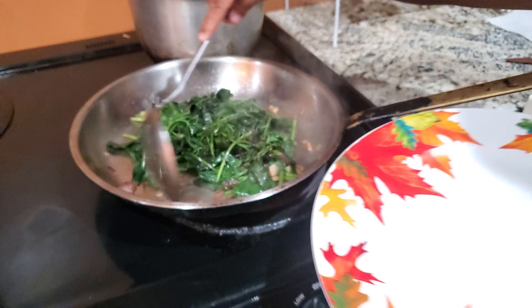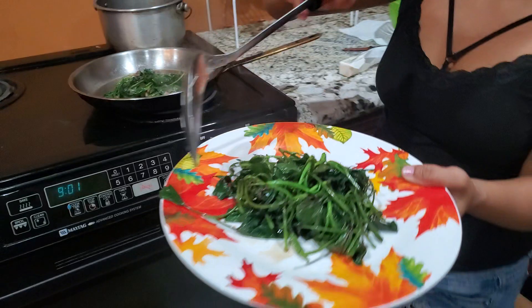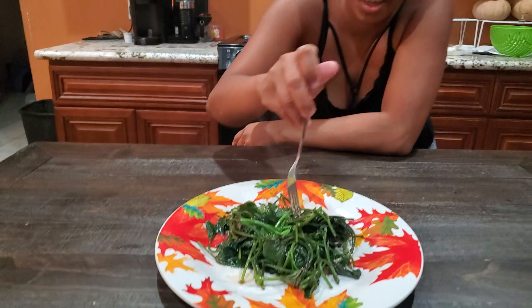Now I'm going to put it in my plate and it's time to eat. Here you go — our sweet potato tops, easy homemade home cooking. Let me try it in front of you. It is tasty!